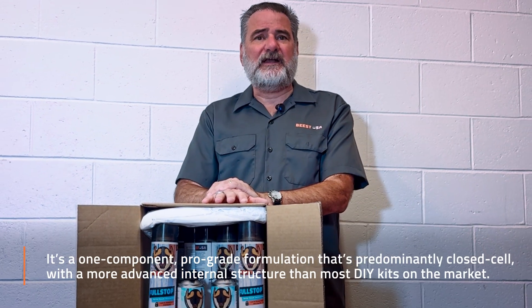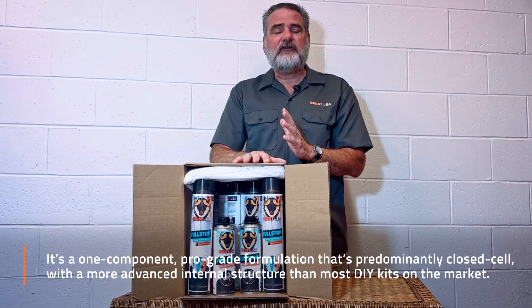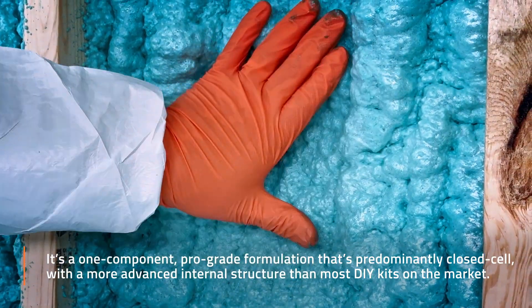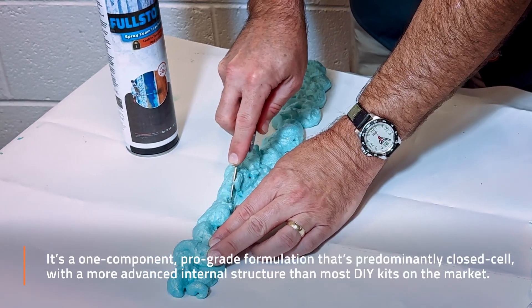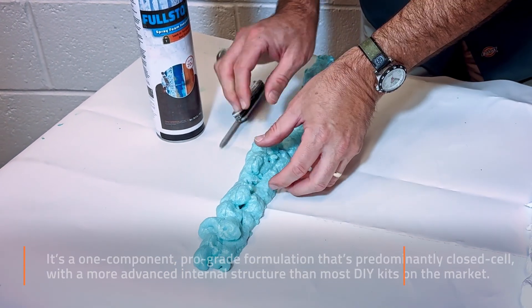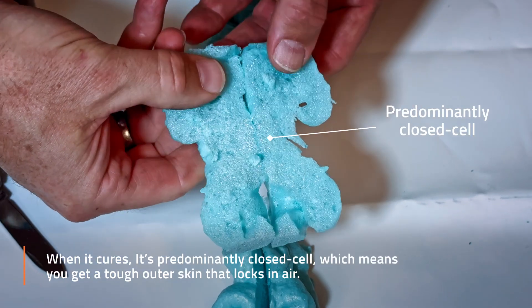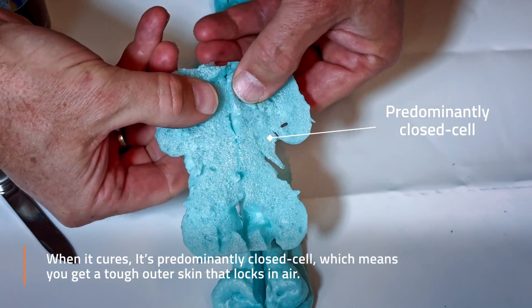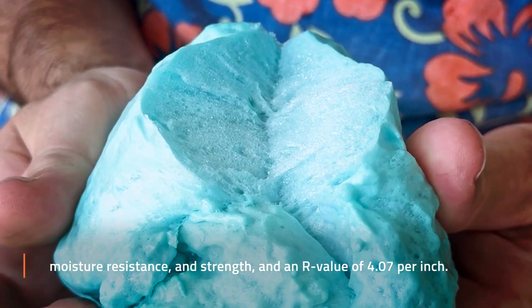Our spray foam is different. It's a one-component, pro-grade formulation that's predominantly closed cell with a more advanced internal structure than most DIY kits on the market. When it cures, it's predominantly closed cell, which means you're going to get a tough outer skin that locks in air, temperature, moisture resistance, and strength.